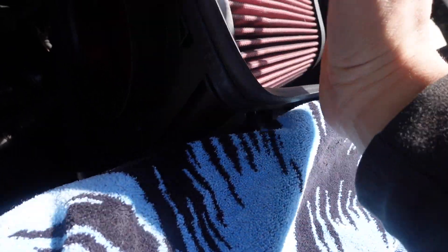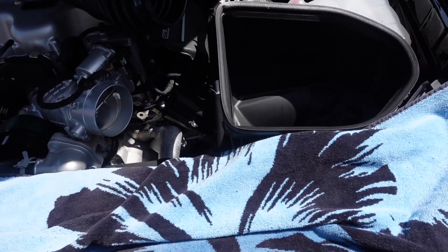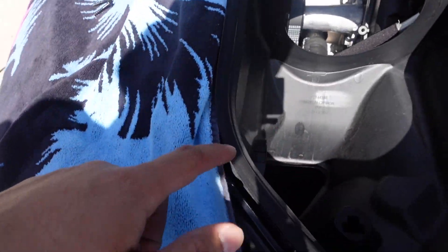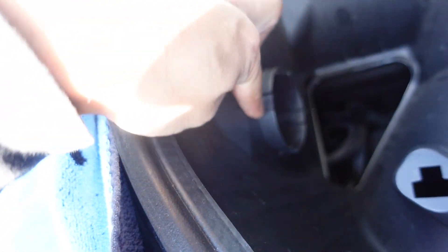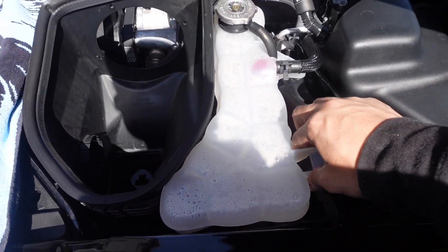Right now we're removing this bolt to take out the filter. Supposedly there's a big piece that if you pull it out without removing this bolt you break it — from experience we've learned. So this was the piece we were talking about; it's like a circle, and that's the piece you can easily break if you try to pull it out.